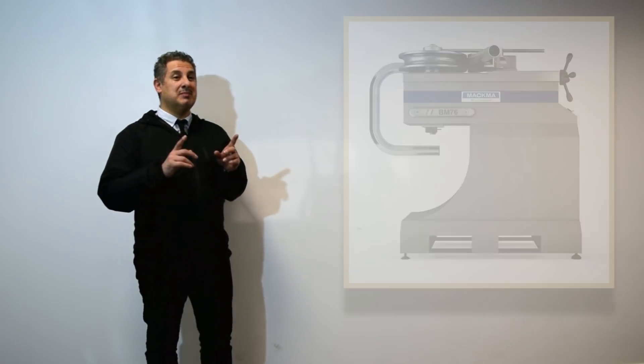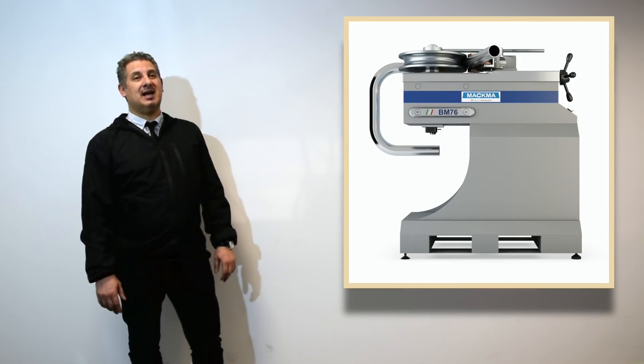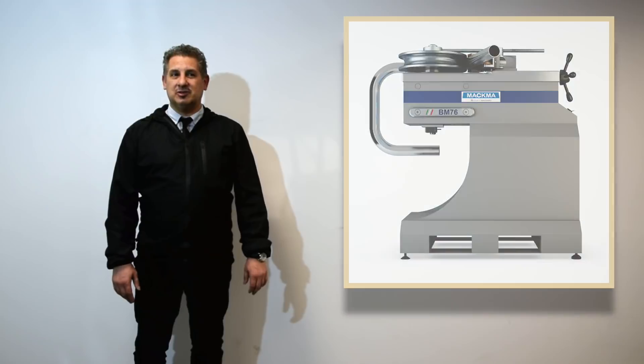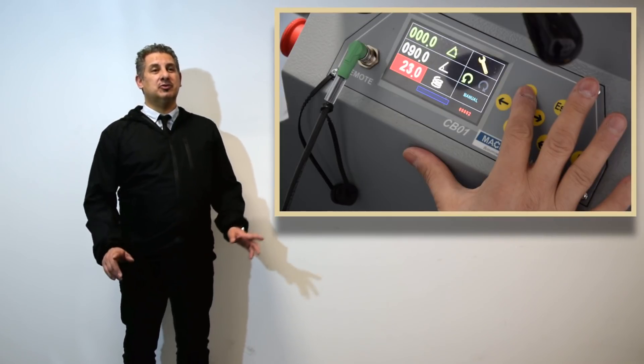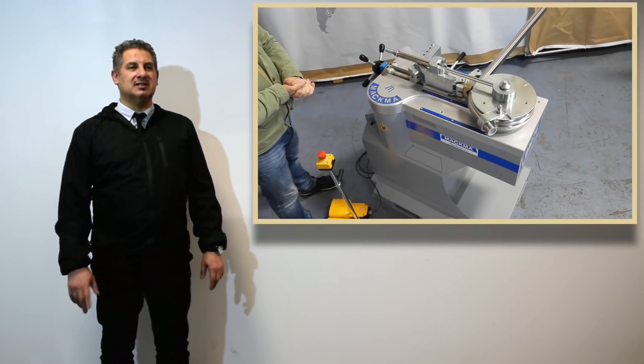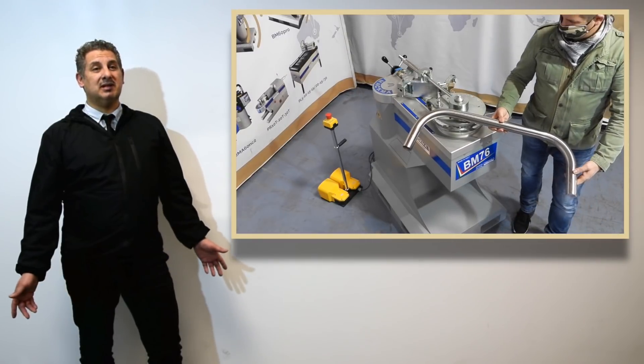Here is our machine, the BM76 — a professional machine suitable for bending pipes up to 76 mm. Once connected to the power, all you have to do is program the bending angle and the spring back. Press the button and the machine does everything by itself. See how simple it is.